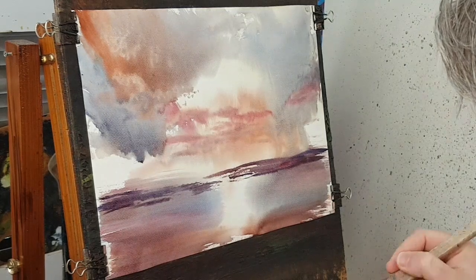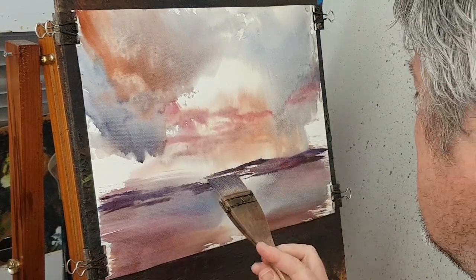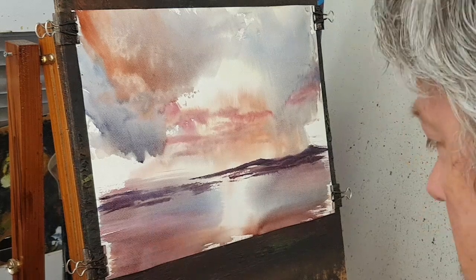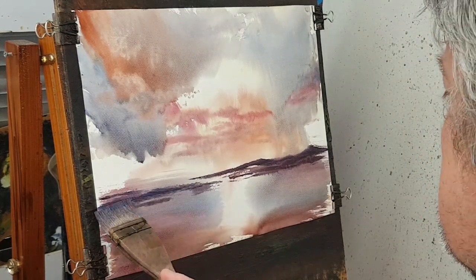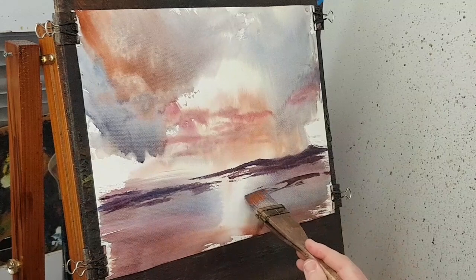Just a bit of Payne's grey there to darken it a little bit, make it come slightly darker. Coming forward, we've got another bit of land there.